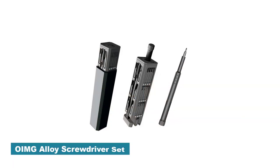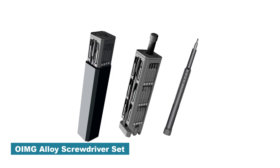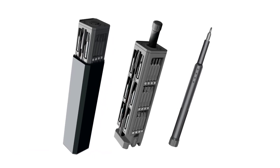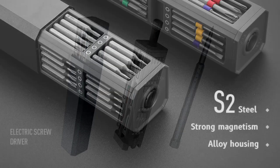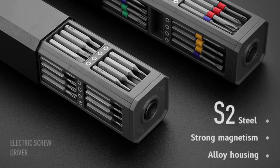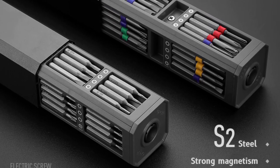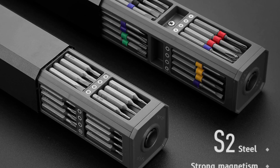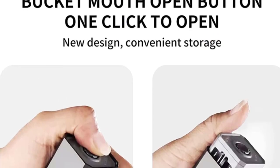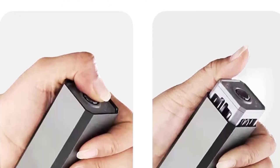Number 3: OIMG Alloy Screwdriver Set. I recently had the opportunity to try out the OIMG Alloy Screwdriver Set, and it has exceeded my expectations in terms of quality, versatility, and overall performance. This comprehensive set of precision screwdrivers has become an essential tool in my repair arsenal. The screwdriver handles are made of durable alloy steel, providing excellent strength and longevity. They feel sturdy in hand and are ergonomically designed for a comfortable, non-slip grip, allowing for precise control during delicate tasks.